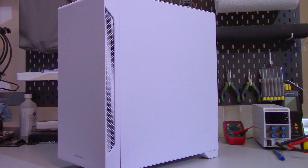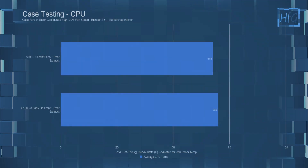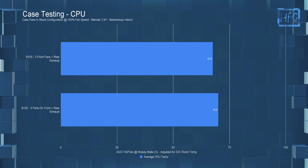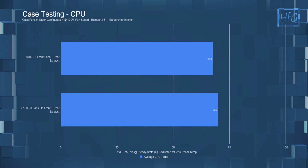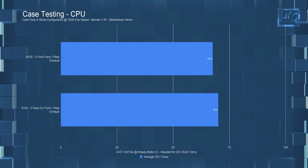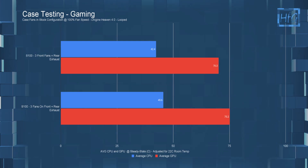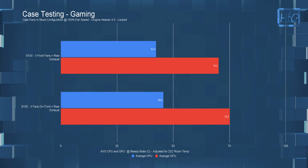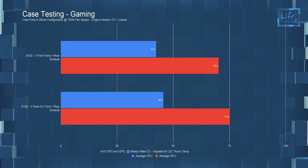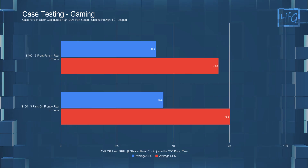The first case I tested was the S100 from Thermaltake, which has a solid front panel with perforations along both sides. In the CPU workload test, with fans inside the case, the average CPU temperature was 67.6°C. With fans inside the front panel, it went up to 70°C — a 2.5°C difference, which is outside the margin of error but not by much. In the gaming test, with fans inside the case, the average CPU temperature was 42.4°C and average GPU temperature was 70.2°C. With fans inside the front panel, CPU went up to 45.6°C (a 3°C difference) and GPU went up to 75.2°C (a 5°C difference).